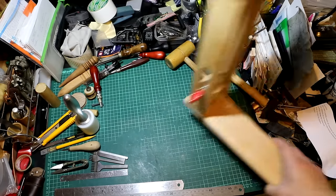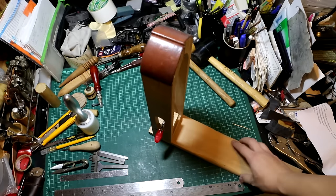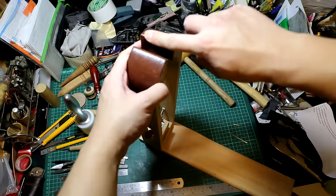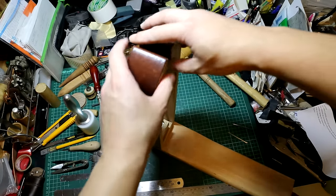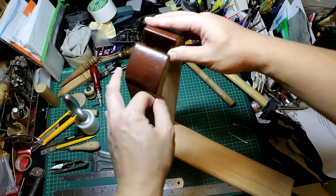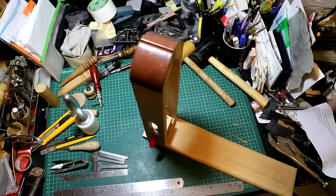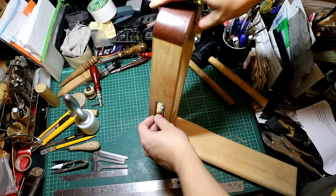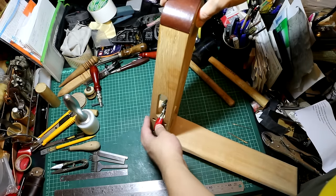So for stitching, you need this stitching pony. I glued two pieces of leather on top of the clamp, making sure that I don't have any scratches or marks on my work. A good stitching pony with a decent locking mechanism will make your life a lot more easier.